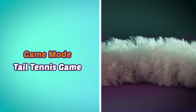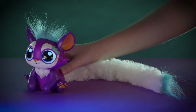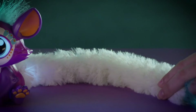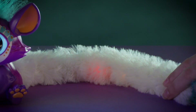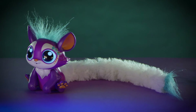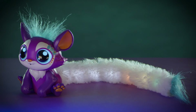Let's try Tail Tennis. Toggle by petting her head until you hear, "Let's play Tail Tennis. Pinch my tail to bounce the lights back to me. Press my tail to start." Pinch your tail when the lights hit the end of it to send the light back and forth. See how many lights you can bounce back — the game gets faster and faster. Count the chimes at the end to see how you did, and challenge your friends to beat your score.